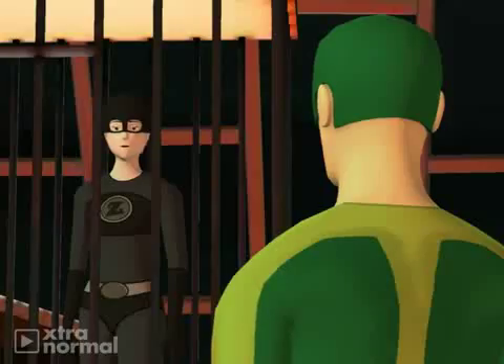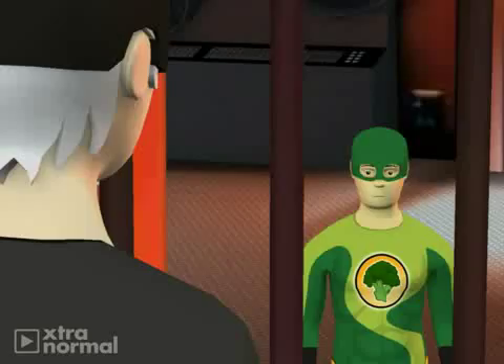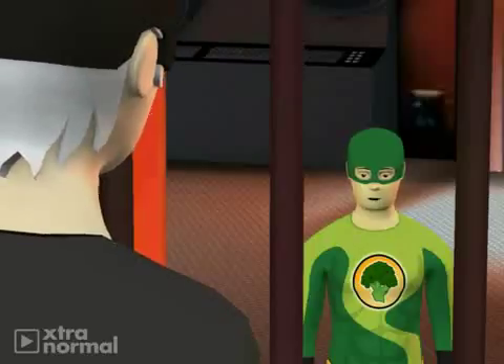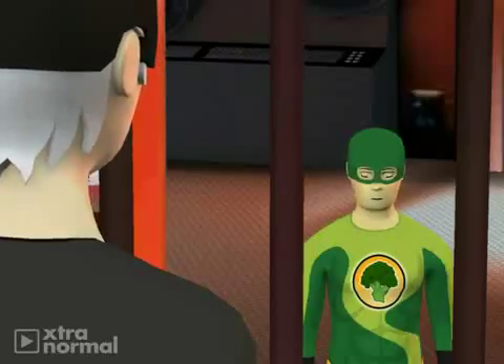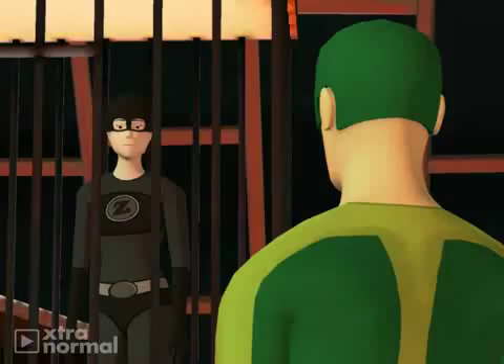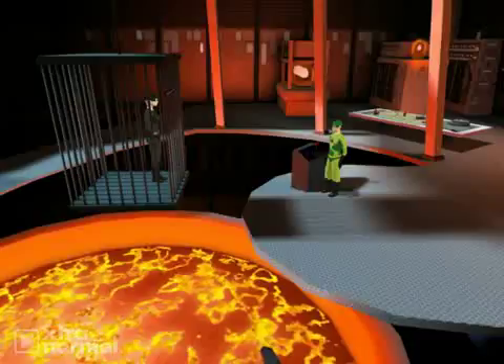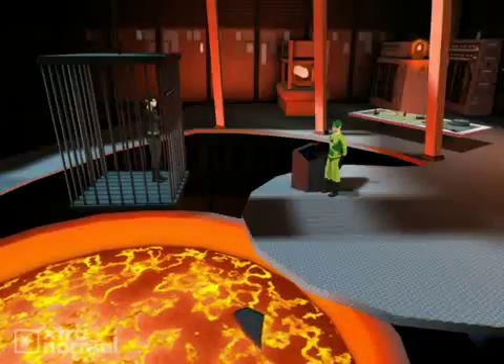Then why don't they call them Roman letters? I think you are confused. Roman numerals use letters like I, V, and X to represent numbers. Haven't you ever seen a sundial or watched one of the Super Bowls? The only Super Bowl I have seen is the boiling lava Super Bowl we keep here in our superhero fitness center and juice bar.